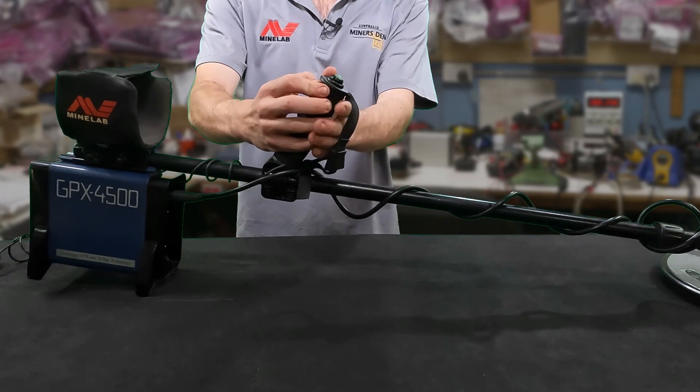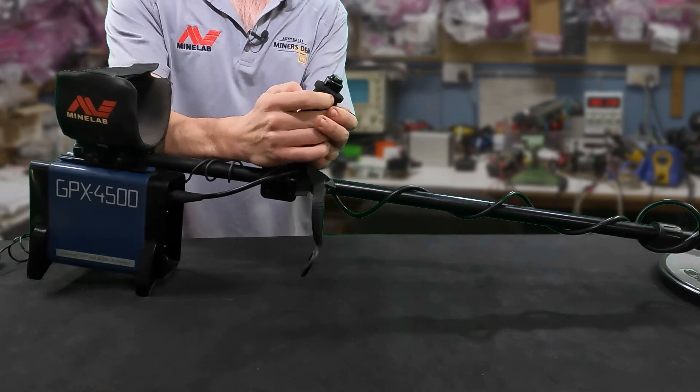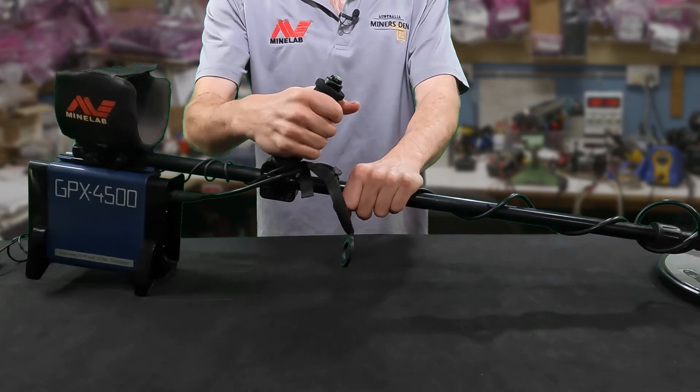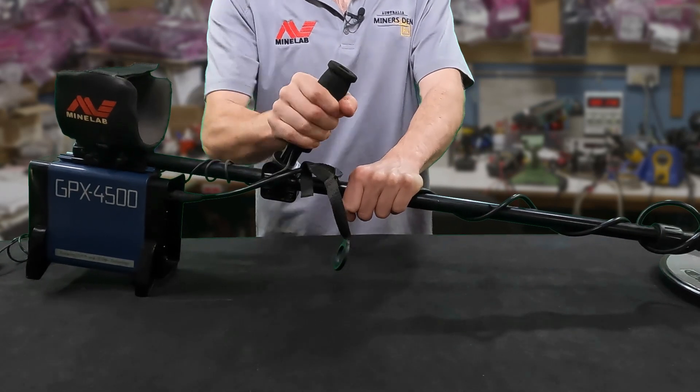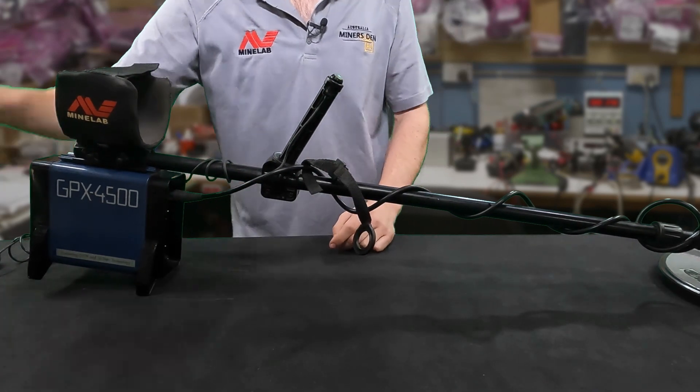The first thing you want to do is get this little plastic bit on the arm rest here and push it off — there we go. It's quite easy this time, but sometimes they can be quite difficult. And then you want to get the hand grip off like so. It wasn't too hard, but sometimes they can be quite difficult.